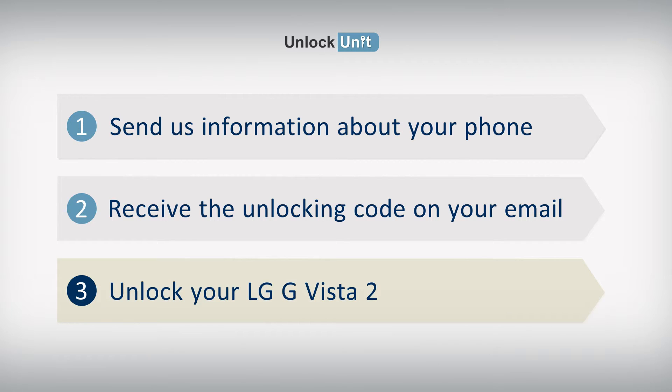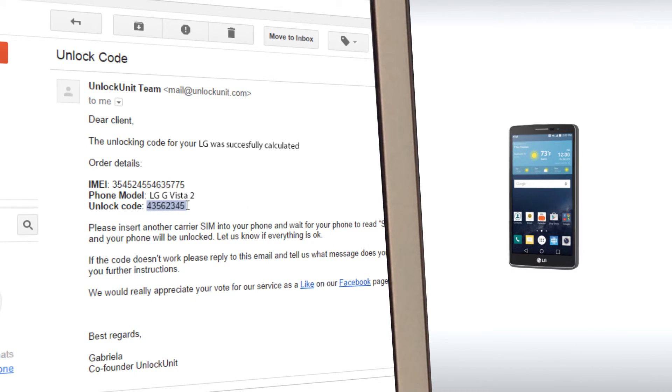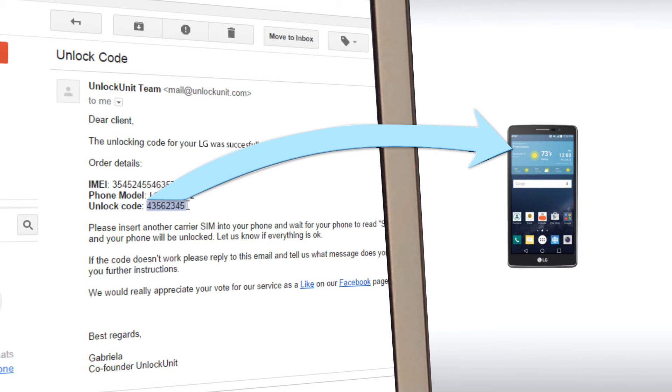Step 3. Insert another carrier's SIM and wait for your phone to ask for the unlocking code. Then enter the code you received from us and your phone will be unlocked.